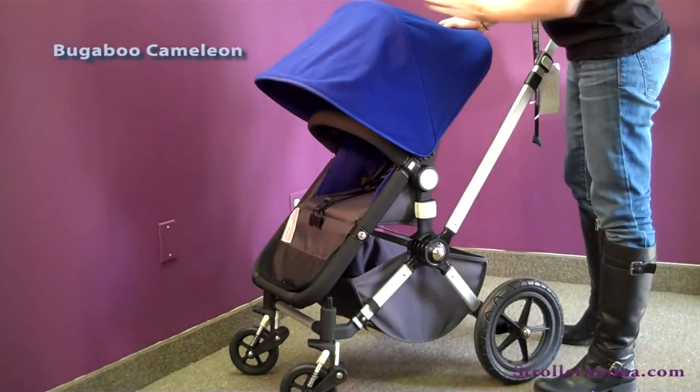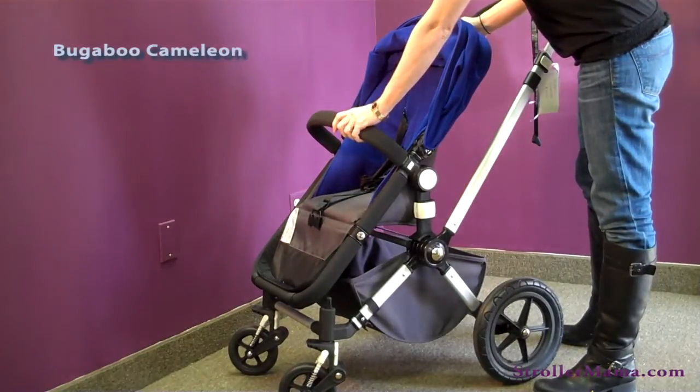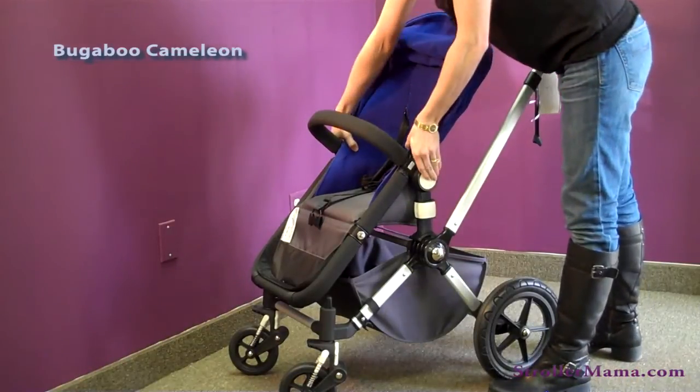The Chameleon has a very generous sun canopy that can be retracted. It comes with a bumper bar, a five-point harness, and there are three reclined positions.